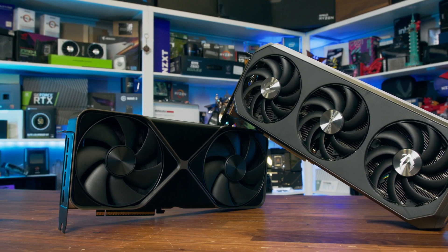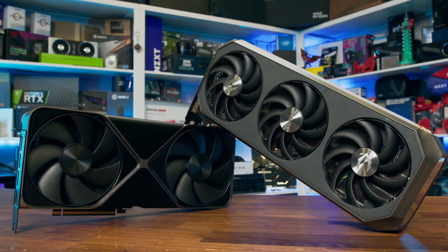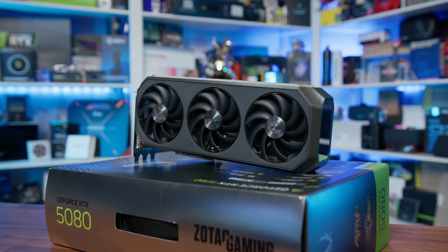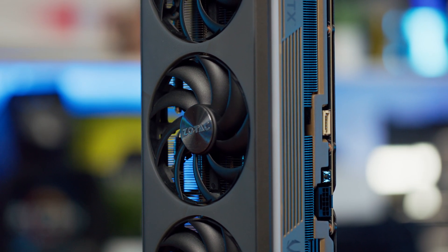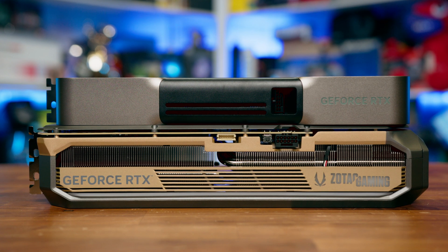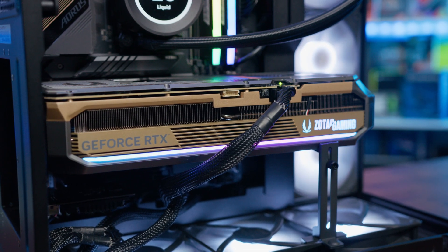However, what truly sets this card apart isn't just the clock speed, but the overall design and cooling solution that Zotac has opted for. The Amp Extreme Infinity features their latest Ice Storm 3.0 cooling system, which consists of a triple fan setup with three good-sized fans. These blade-link fans aim to reduce turbulence and enhance airflow efficiency thanks to their design. The idea here is to push more air across the massive heatsink while keeping noise levels down. The card features a vapor chamber design with an extended aluminum fin stack heatsink with copper heat pipes to make direct contact with the GPU die, ensuring efficient heat dissipation.